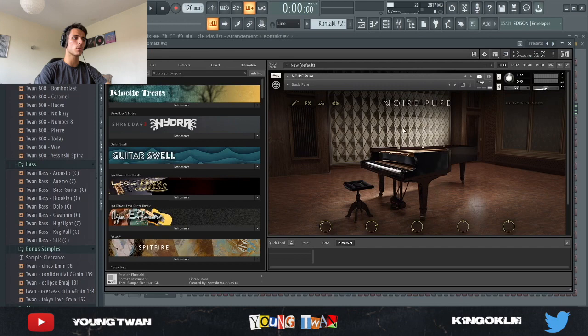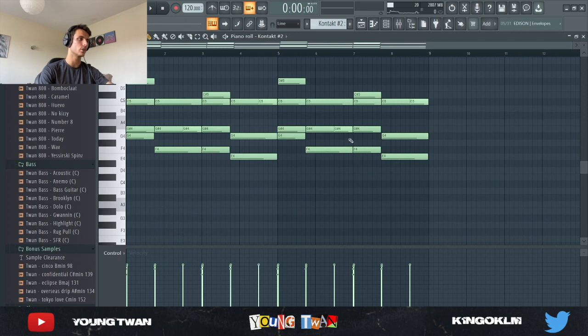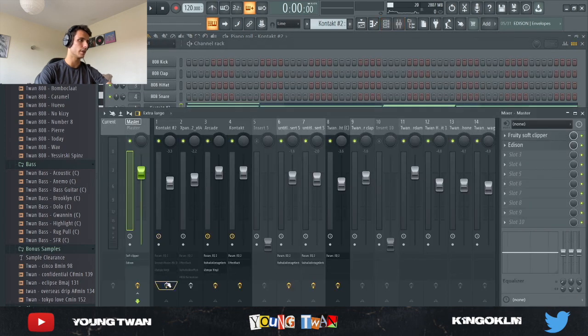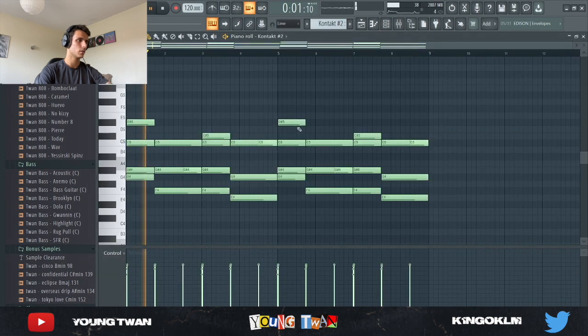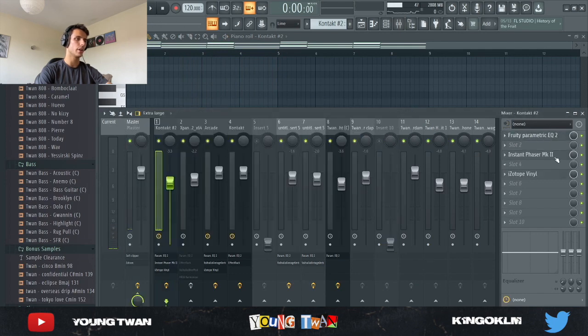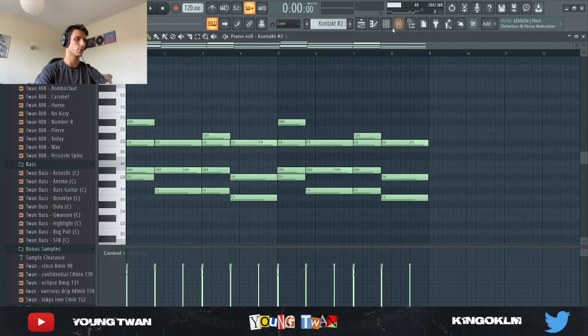First I opened up Kontakt and I pulled up this Noir Pure piano Kontakt library, and I started laying down these chords right here. I'm going to take off the effects. Then I added some effects — I added an EQ, a phaser, and an Isotope Vinyl, and this is what it sounds like with the effects.